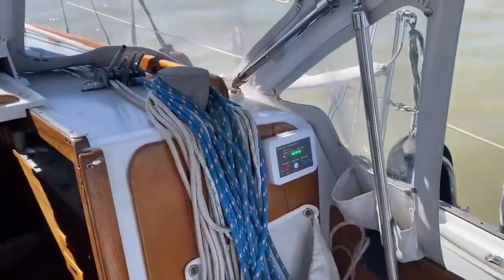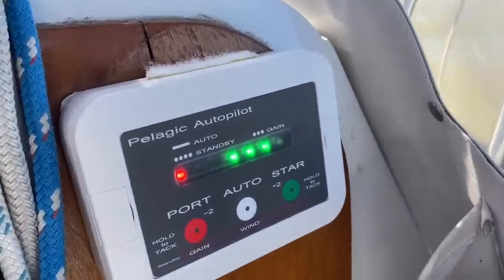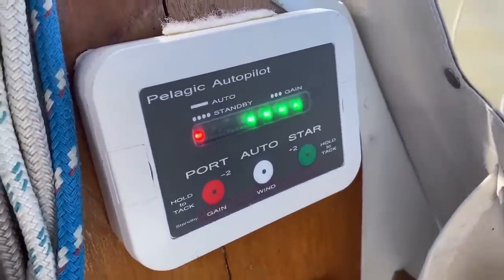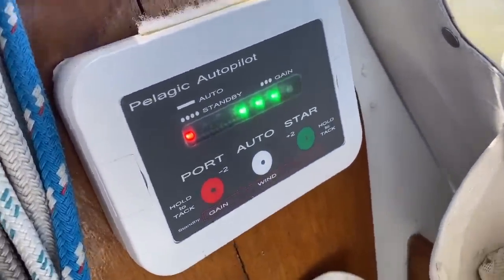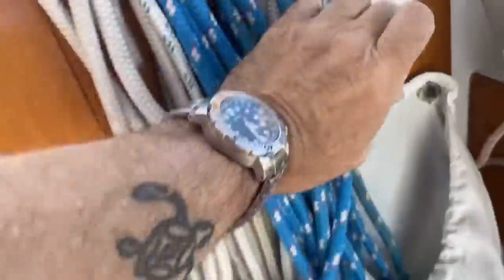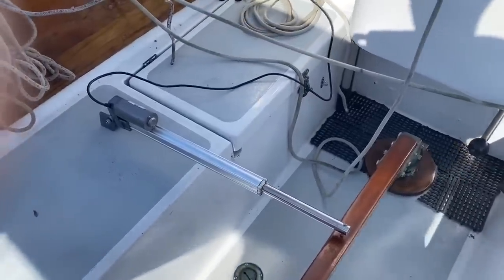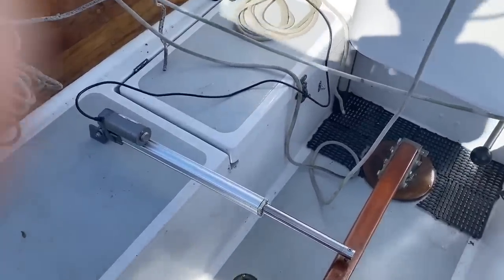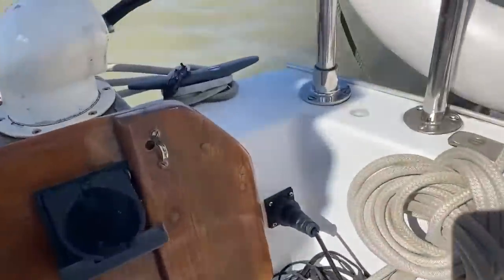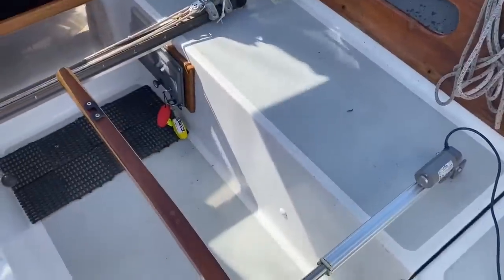I'm just going to do a little demo on the Pelagic Autopilot. The main controller is right on the bulkhead in the cockpit. Currently I'm running on following the wind, so it's heading straight into the wind. And it has a little tiller actuator — a little electric motor running off my house battery — and it is steering to wind. It's got a little plug-in, it plugs in here, and it'll just follow wind.